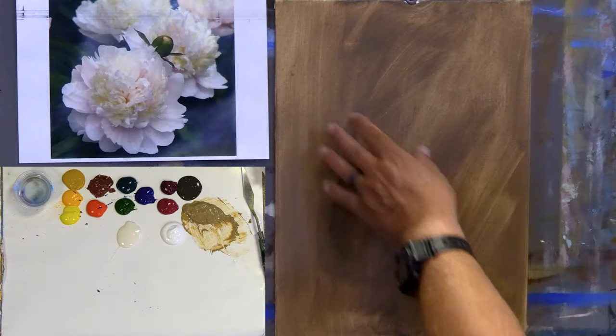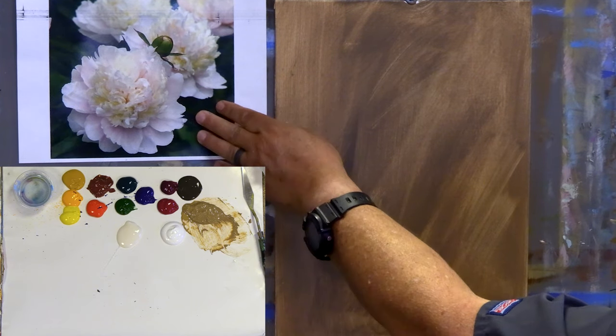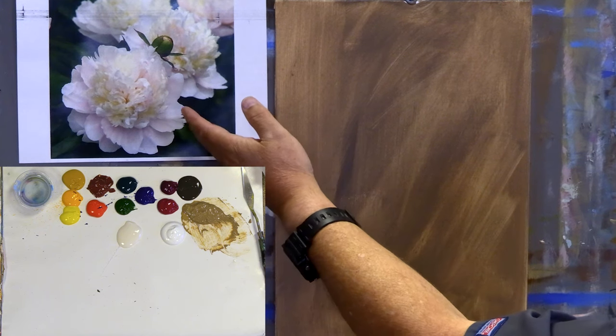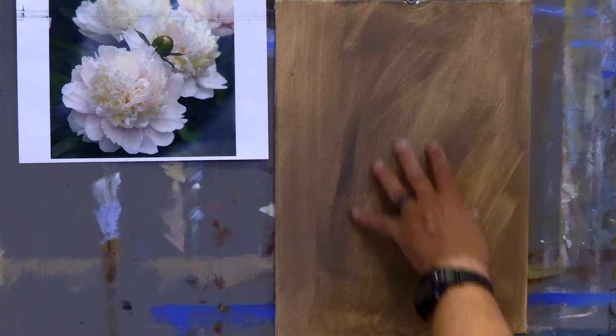Hi everyone, welcome back into the studio. We're going to continue some of our beginning studies of the Grand Manor style, loosening up edges. What's very important is tonal values. Today I'm going to paint some peonies, so I have a 12 by 16 inch board here. I have a couple of peonies from Adobe Stock just for inspiration — I'm not going to copy them at all. I've painted peonies a thousand times.